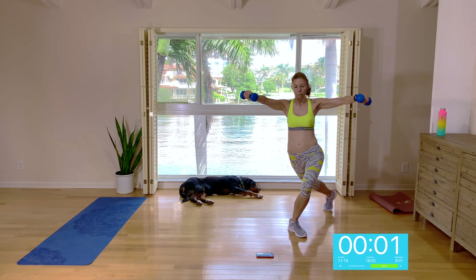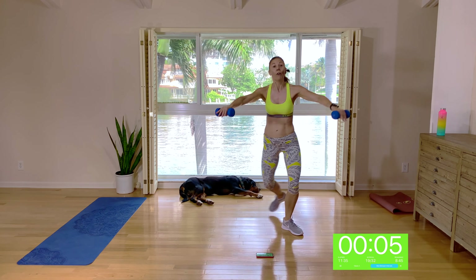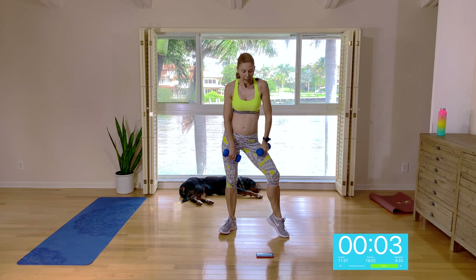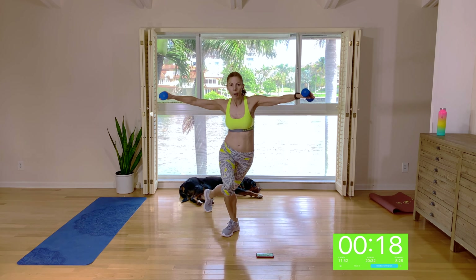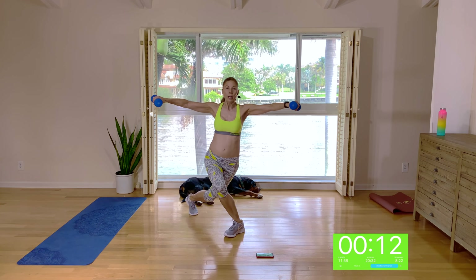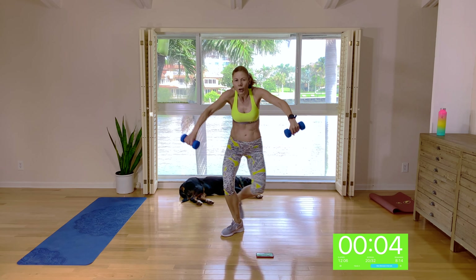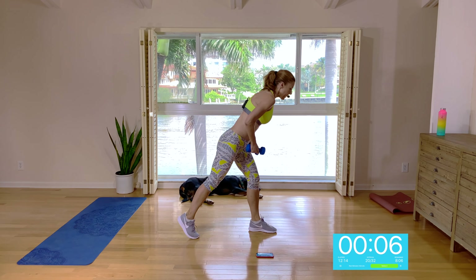Wide stance. We're going to do tap, side lunge, tap — tapping behind. Here we go: tap, side lunge. Arms are going to each corner in a front diagonal raise. Palms are facing down. So you're tapping behind, almost as if you're starting a curtsy. Your right leg is tapping back and then doing a side lunge. Keeping those arms level with your shoulders as you're doing that front diagonal raise. Shoulders are back and down — I don't want to see you hunch them up.